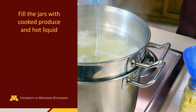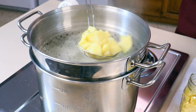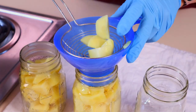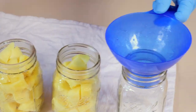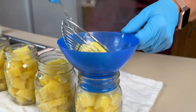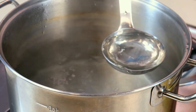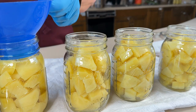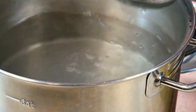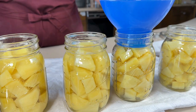The jars should be kept warm before filling. Once the potatoes are done cooking, fill the jars with potatoes, leaving one inch of headspace. Add fresh hot water to each jar. Do not use the water from cooking the potatoes, as this water will have too much starch and could interfere with the temperature during processing.